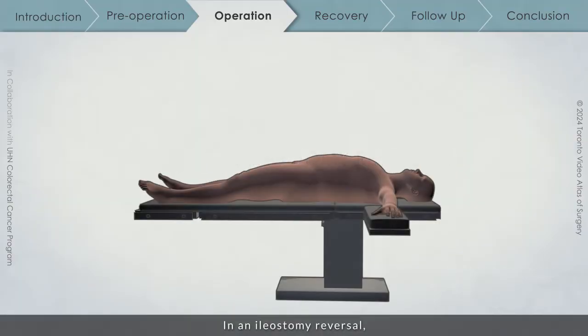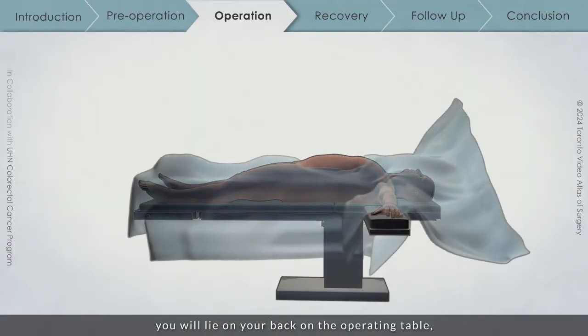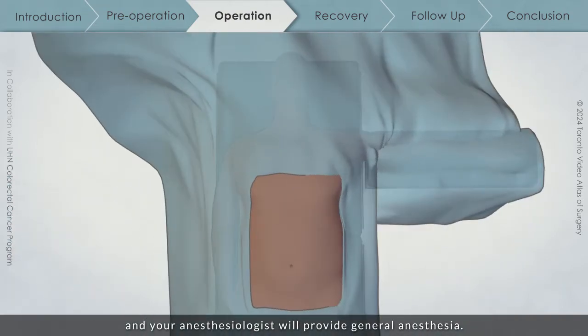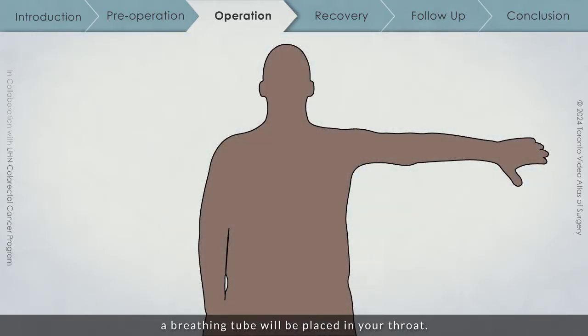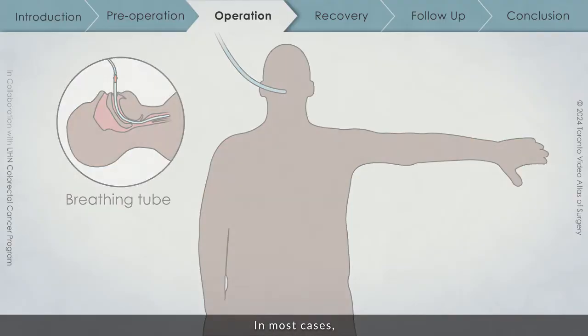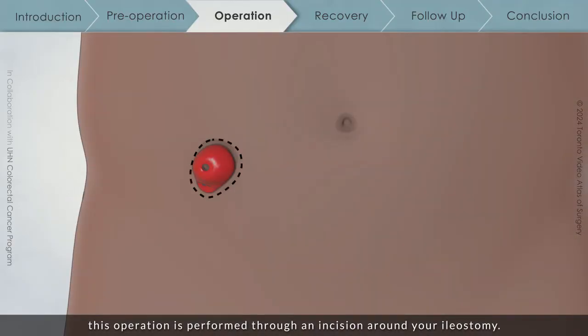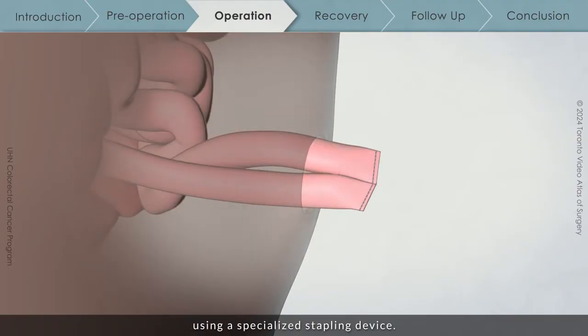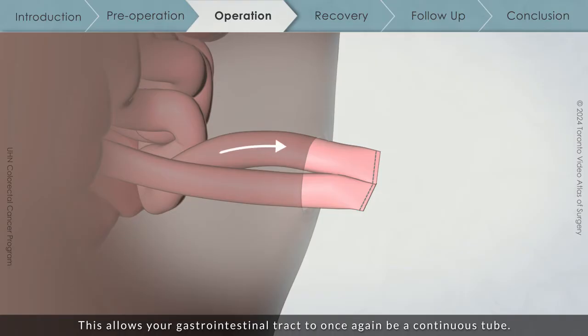In an ileostomy reversal, you will lie on your back on the operating table, and your anesthesiologist will provide general anesthesia. Once you are asleep, a breathing tube will be placed in your throat. In most cases, this operation is performed through an incision around your ileostomy. The ends of the healthy small bowel are connected using a specialized stapling device. This allows your gastrointestinal tract to once again be a continuous tube.